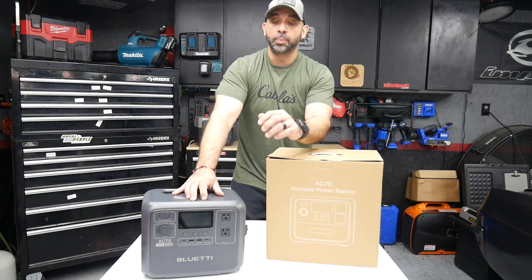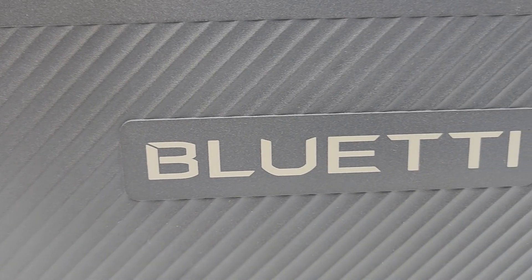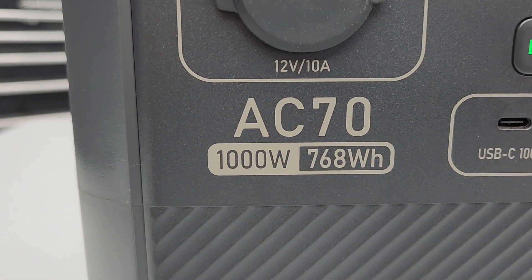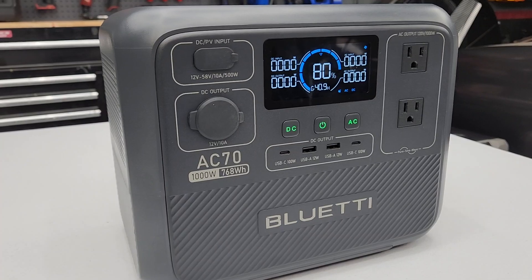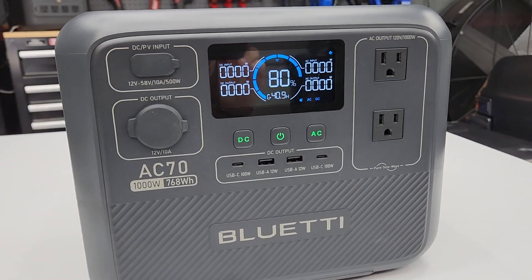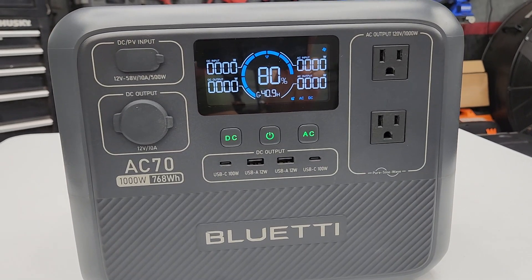What's up guys, welcome to the channel. Super excited about this new product I'm going to show you guys. This is the Bluetti AC70, just released this month in November — I think it was November 3rd — really nice power station.